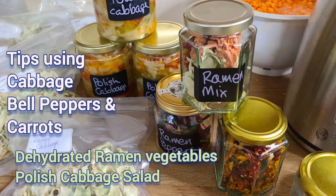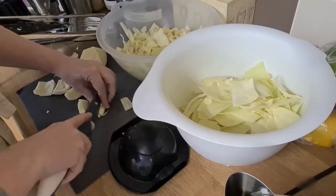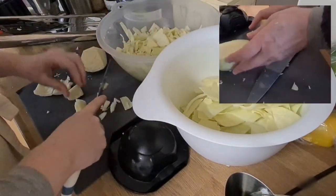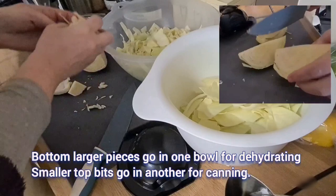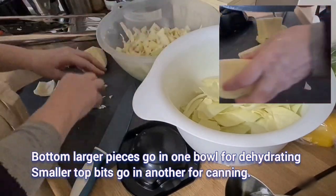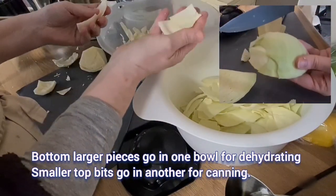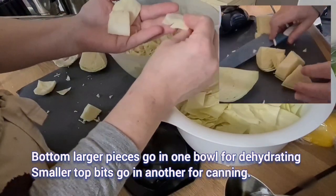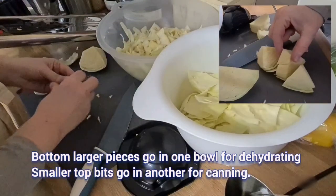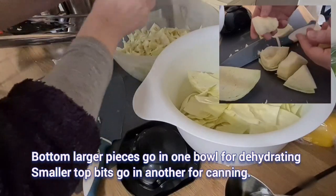Hi folks, I'm back at it with my cabbage, but this time instead of canning it in a salted brine, I really missed last year not having large square pieces for ramen noodles and stews and soups. I really missed it, so I thought okay — I've completely forgotten that I needed to do it.